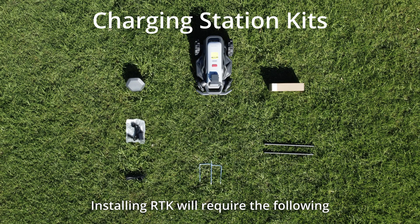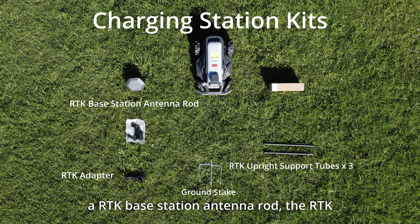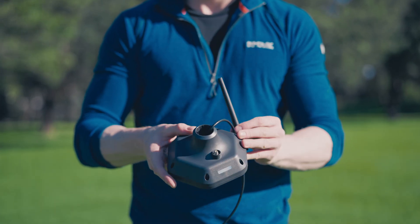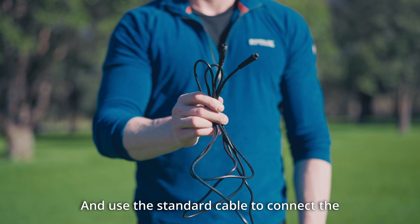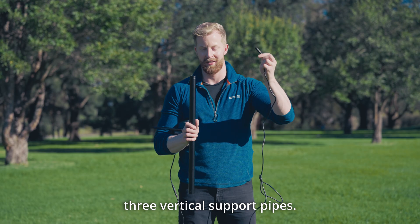Installing the RTK will require the following parts: the RTK upright support tube kits, an RTK adapter, an RTK antenna ground stake, an RTK base station antenna, the RTK adapter standard cable kits, and installation tools. First, install the antenna on the RTK transmitter box and use the standard cable to connect the RTK base station antenna through the center of the three vertical support pipes.